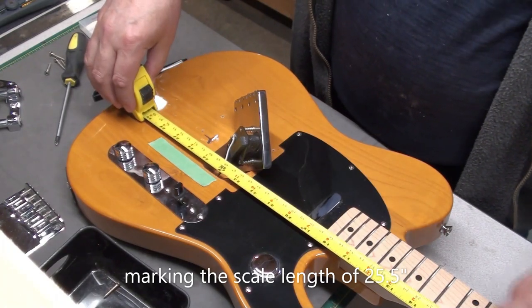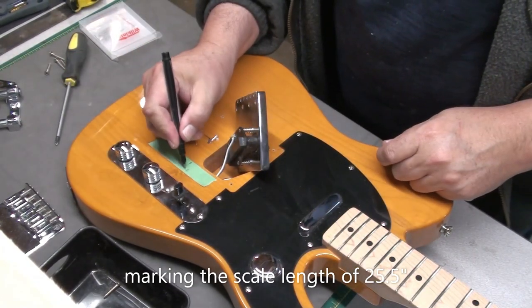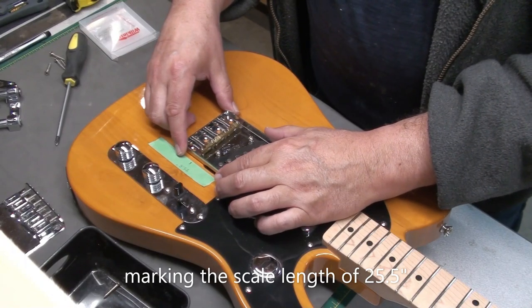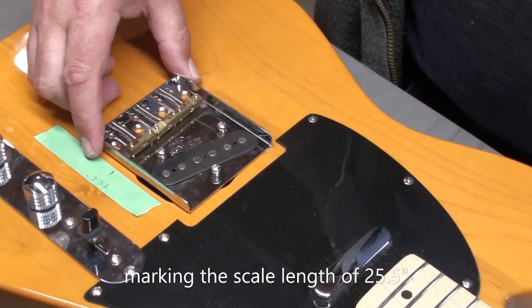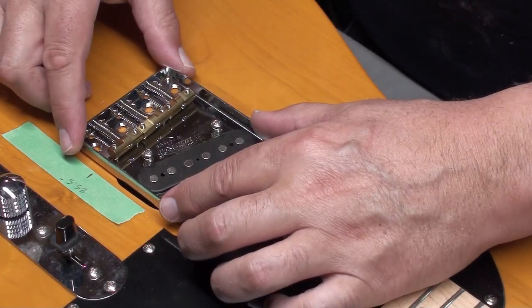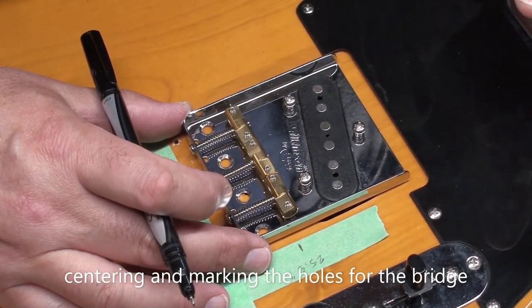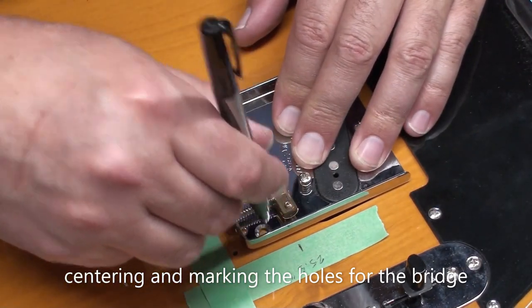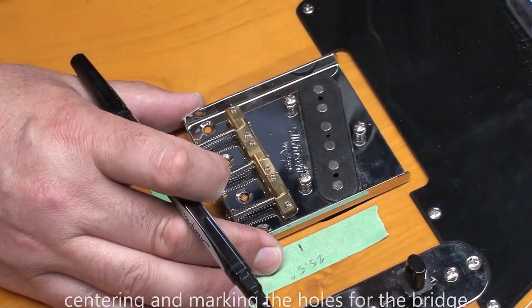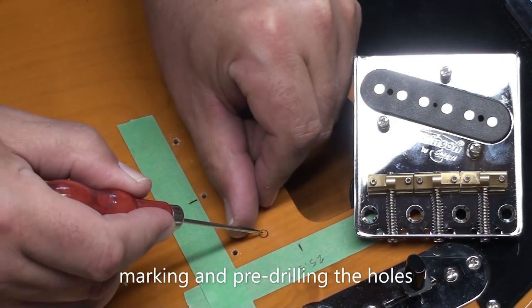Now I'm going to mark out the scale length — should be 25 and a half inches. That'll be my reference point to see where this bridge lines up, where the saddle is right now, and if we have enough adjustment on the saddle for intonation. You can see the front is not quite covered and just that side. From the top you don't really see it, but from the side you can see it just barely showing. I'm lining up the saddle — it's all the way forward at 25 and a half inches — because if anything, we'll probably have to bring this saddle back, and then all the other saddles will come back as well. As long as that treble E string is right at your scale length, they should be good.